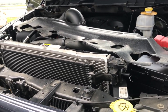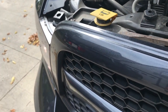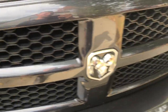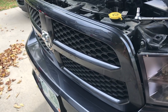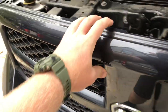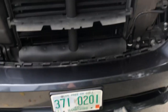Now once you get the bezel removed — I just threw it up on the engine — you have to remove the grill. This is gonna be four bolts, one here, here, here, and here. They're all 10 millimeters. Then once you do that there are just some pop clips that hold the bottom in, so you just gotta pop those out. Now that you have it unbolted it's pretty easy to just pop the pop clips. She's out.